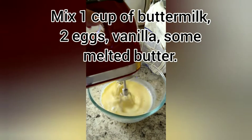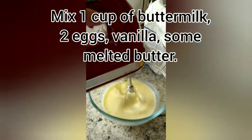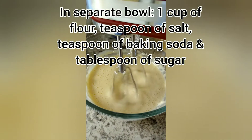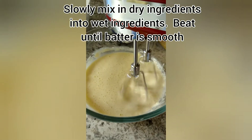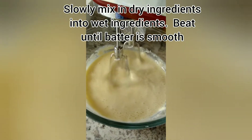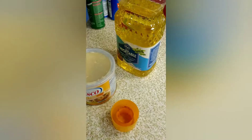Whisking liquids together — egg, milk, some butter, vanilla. I added some of the flour with salt and a little sugar into the mixture a little bit at a time. Now I have a thin batter, which is what I want.